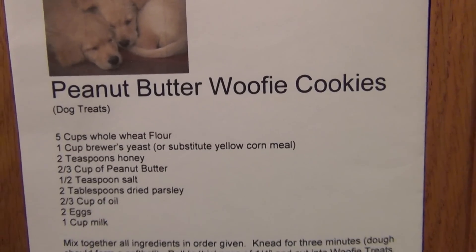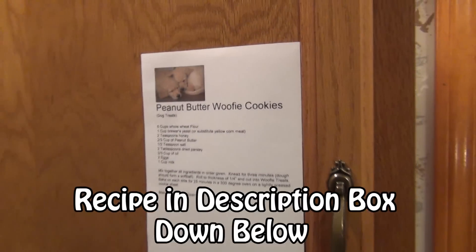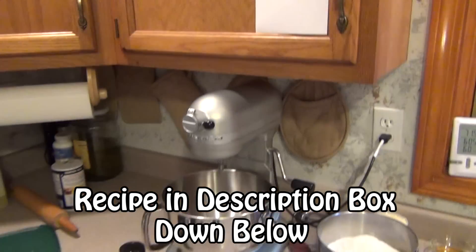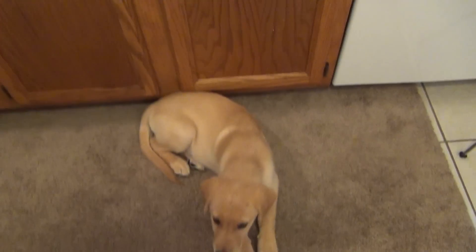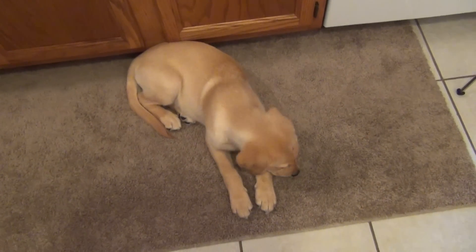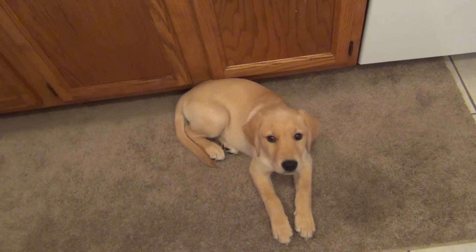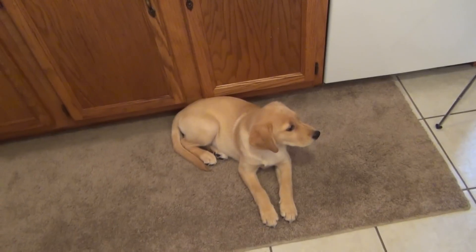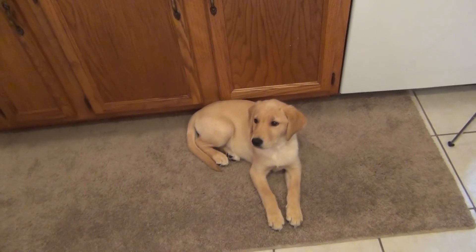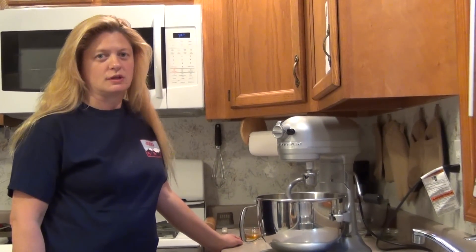Peanut butter woofy cookies — that's what we're making today. Woofy because they're for dogs. Abby the wondermutt loves these cookies, and Brandy the other wondermutt is getting bigger but hasn't tasted them yet. We bring these cookies when we hike because they're nutritious and all-natural. These do not have any preservatives in them, so let's get mixing.